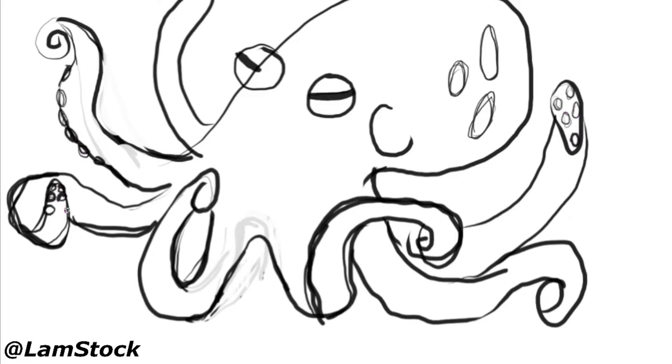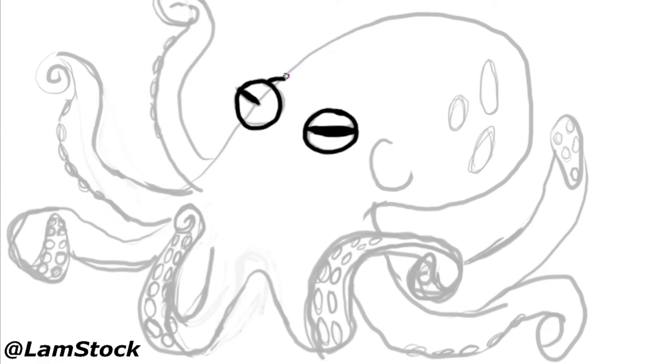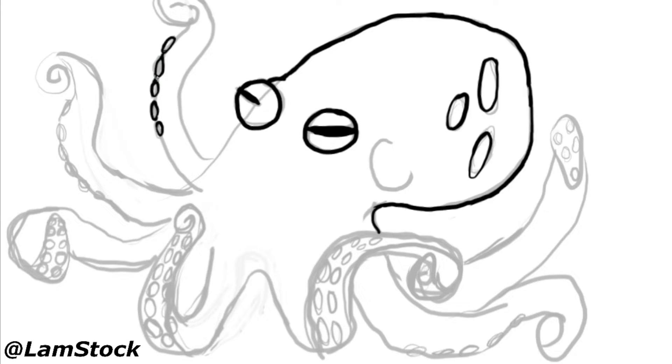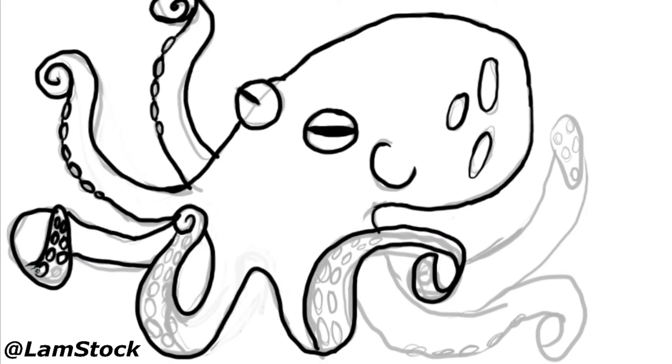I thought I'd let you know some octopus facts while you're watching. Like, did you know the plural of octopus is not octopi, as a lot of people like to say it? The correct plural is octopuses in English, or octopods, or octopodes in the Greek form.